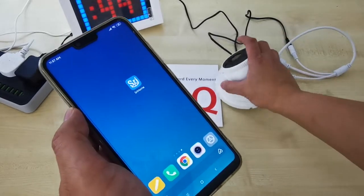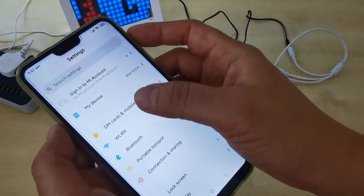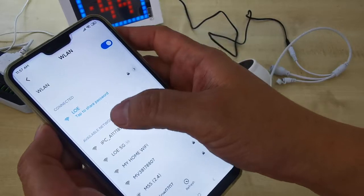If you come back and want to connect and check the CCTV settings, just go to settings, then go to Wi-Fi, and look for the IPC. You can see the IPC — that is the CCTV Wi-Fi hotspot. Click on it.